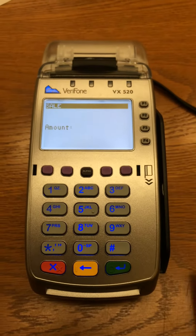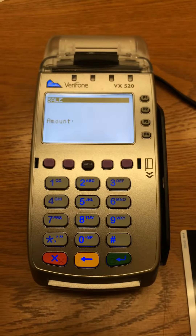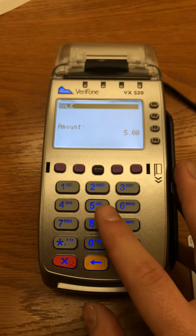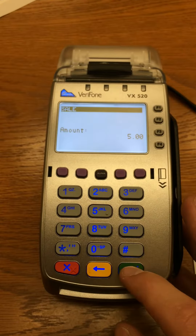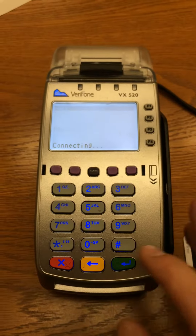Once swiped through the magnetic reader on the side, the VX520 will now prompt you to enter the sale amount. In this instance, we will run a $5 sale. Once pressing 5 and then 0 twice to enter the full sale amount, you can now press the green Enter key to process the sale.